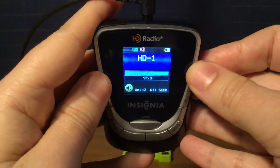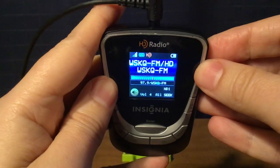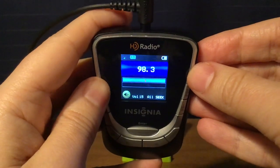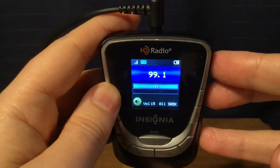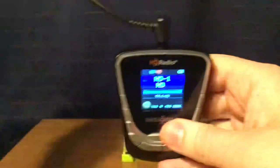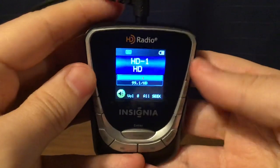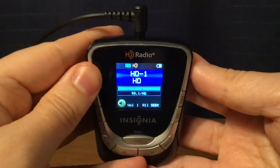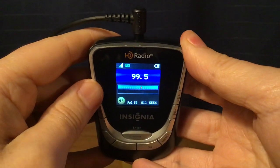WQCD New York City, Mega 97.9 — only one HD channel. Then WAWZ, Zarephath, New Jersey. I don't think the HD is going to lock because there's an unlicensed station nearby at 99.3, so that's going to block the HD channel. It came in and it came out, so.